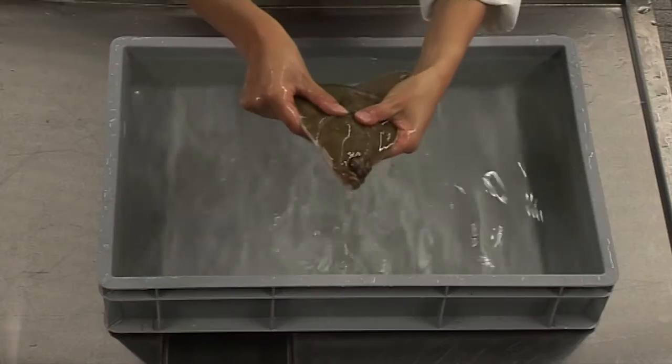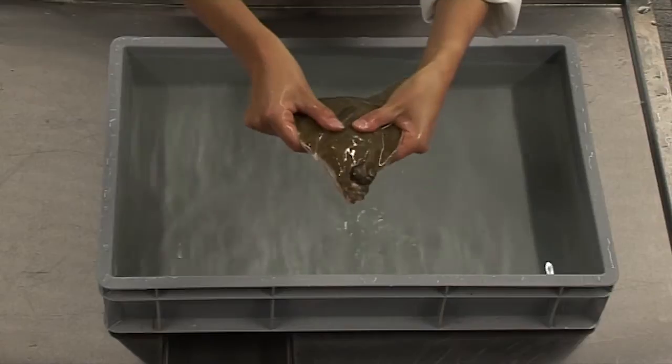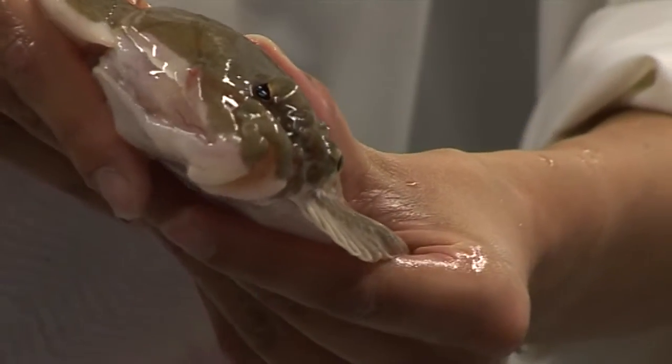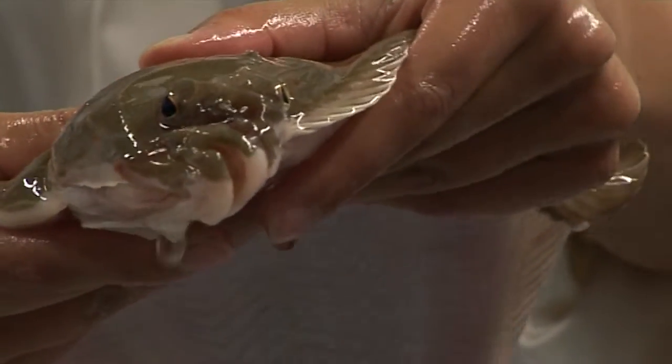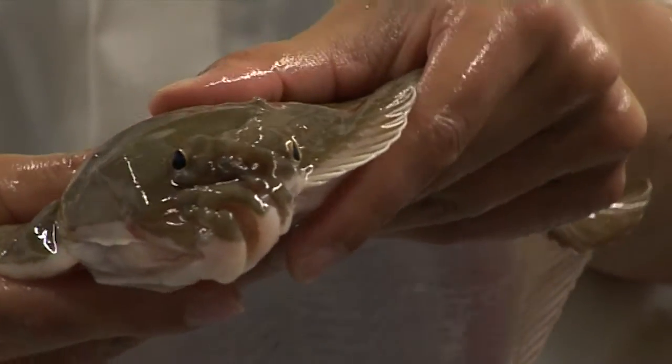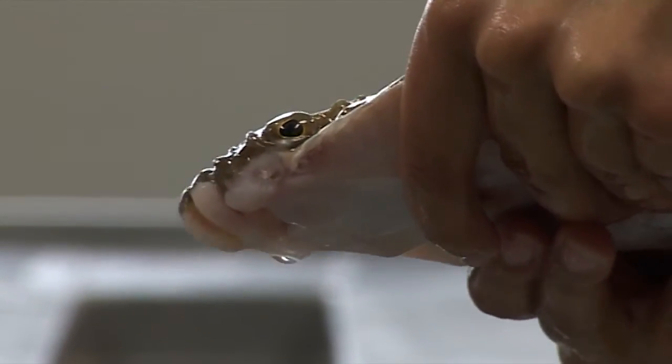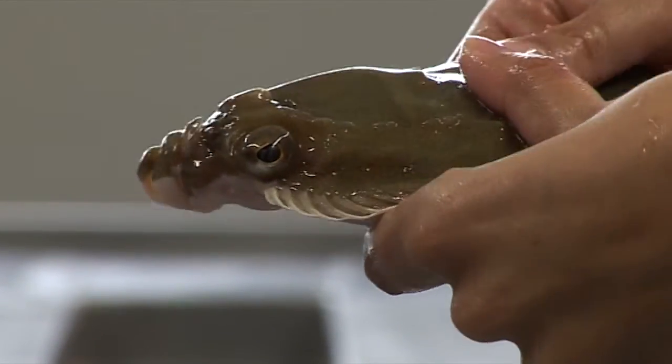The most difficult reflex to see is the eye roll. To test the eye roll reflex, hold the fish's head between your hands and roll it along its longitudinal axis. This test is called the eye roll, but in fact the eyes remain stable and the body rolls around the eyes as they remain oriented towards the horizon.